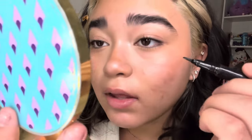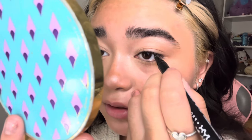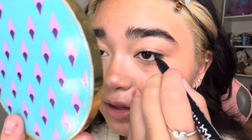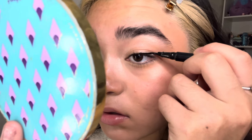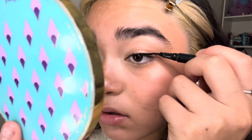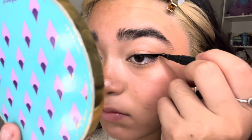I use the NYX Professional Makeup Epic Ink Liner — it's waterproof, and we love waterproof stuff. I do not use waterproof mascara unless it's for the beach because I feel like my lashes are gonna get ripped out. For eyeliner, I don't ever do it in the inner corner — I do it from almost the mid-lash to the outer edge, then build up from there.